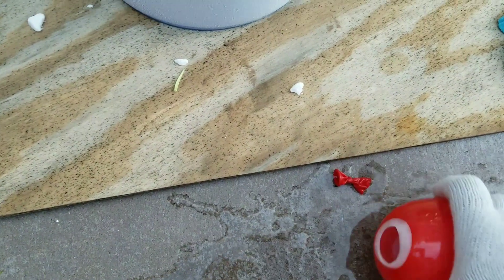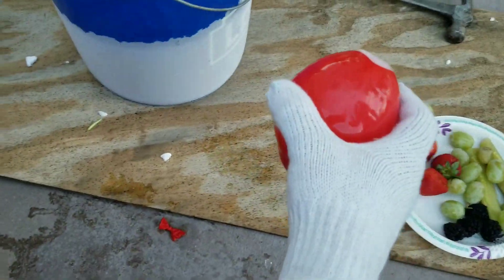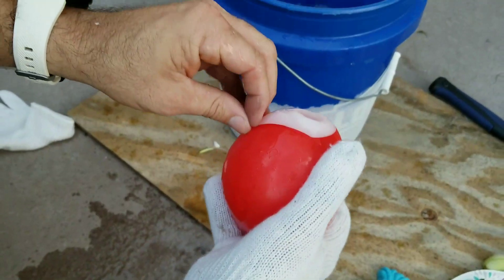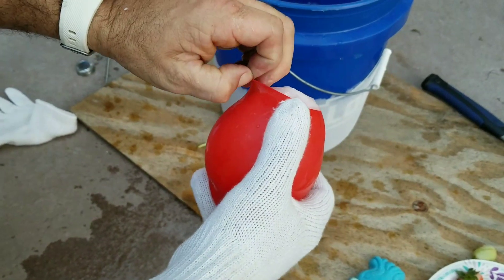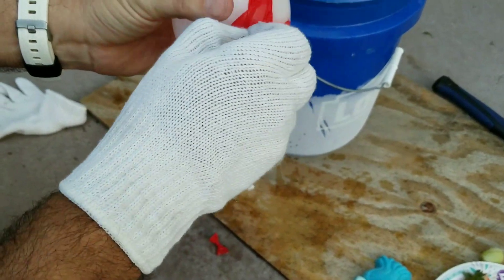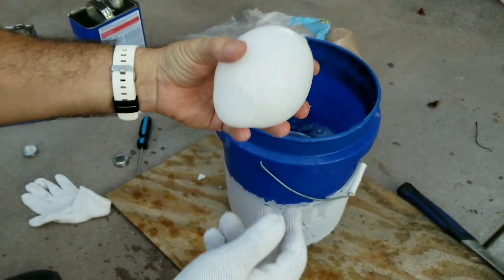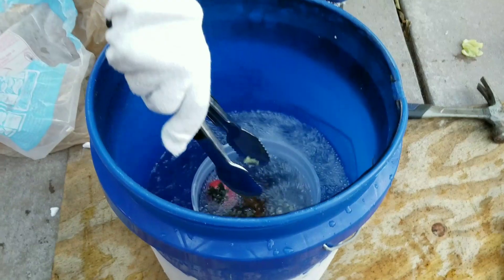We've got a little hole — hold the camera right down here. It's in there for about 15 or 20 seconds. Cool, right? Now you can pour some beer in here and have yourself an ice-cold beer. Look at that strawberry!